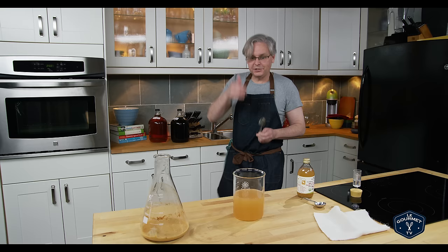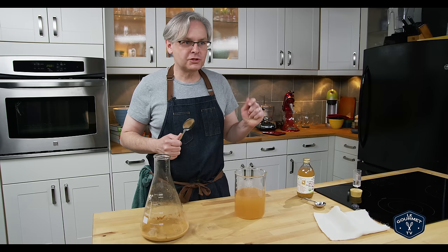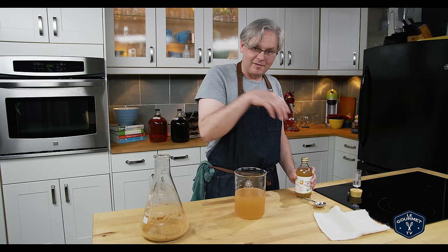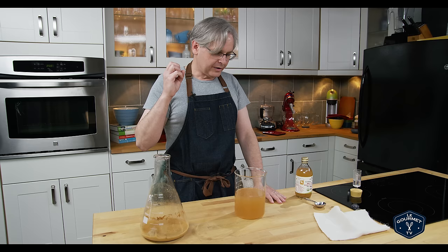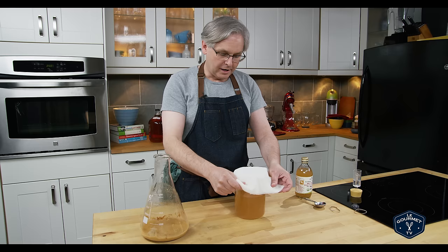Let's give that a taste. I would encourage you to taste everything at pretty much every step of the process. Oh, that's good — tart, it's apple-y. That'd be good just cold sitting in the backyard instead of a beer. So at this point, if you've never made apple cider vinegar before, you have a couple of choices. If you have made it before then you already have a mother you can add from your last batch. If this is your first time making vinegar, you've got a couple of different choices. You can just cover this with cheesecloth, stick it on the counter and forget about it.